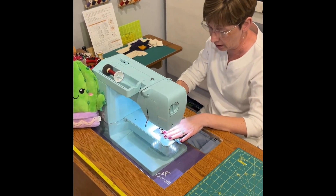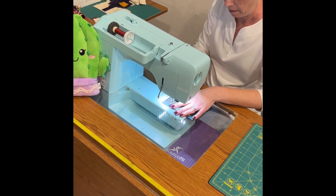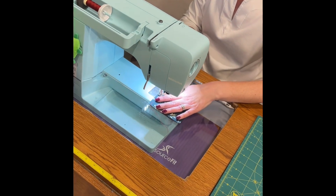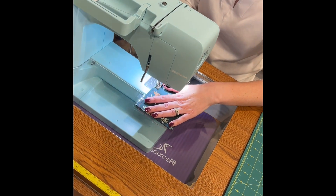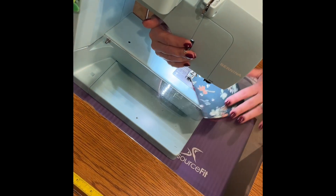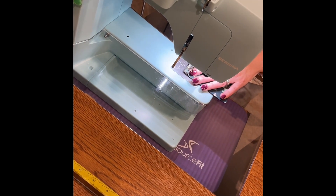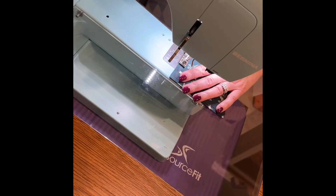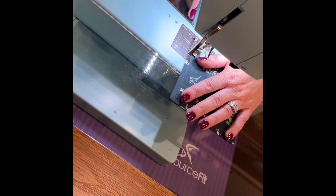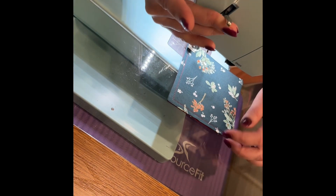Just a couple stitches back to make sure you've got it locked in there. It doesn't take very long to get all the way around — eyeball the quarter inch, lift your presser foot and turn to make a nice clean corner. I've got my sewing machine set to stop with the needle down, which is really handy.